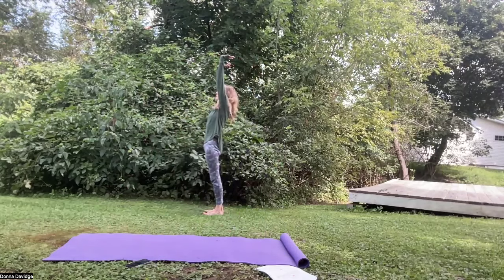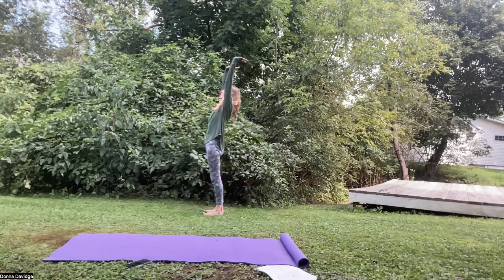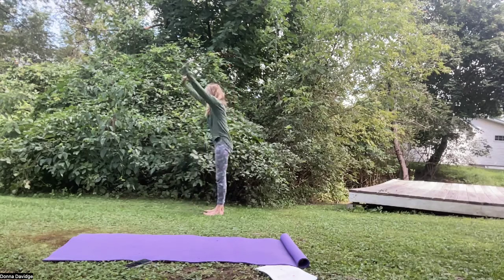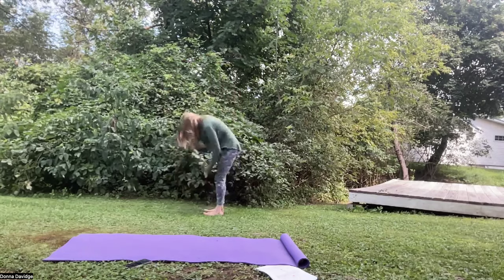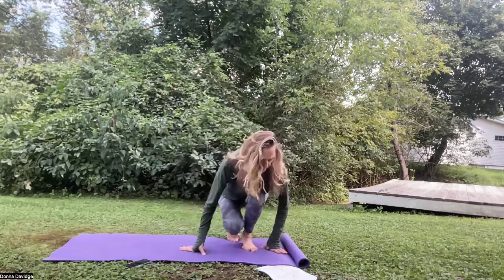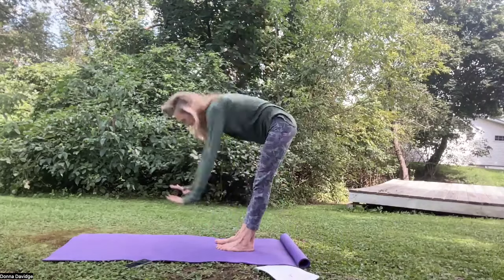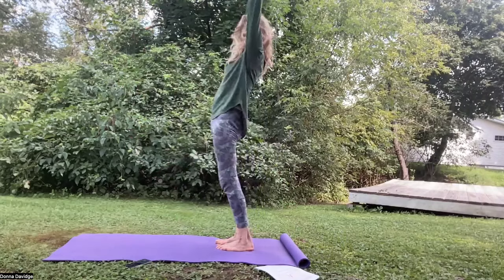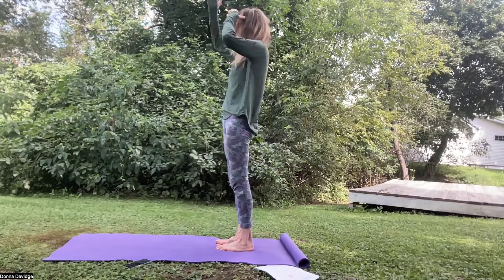Inhale, bring the arms straight up — a beautiful stretch, stretching the navel and many more things. Exhale, coming down, contracting the navel. Inhale Sat, feel the earth under your feet; exhale Nam, feel the strength of your legs. Keep that going. You can speed it up a little bit for the last few times. Inhale, reach up, eyes closed to the third eye; exhale, bring your arms down. Sat Nam, Sat Nam.